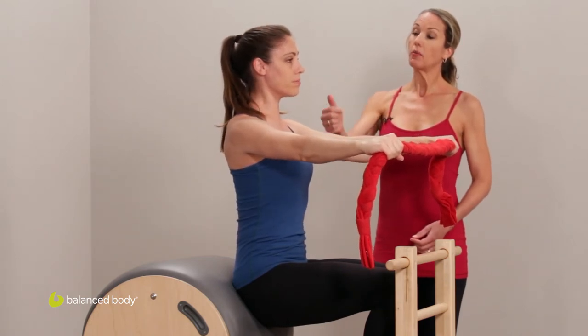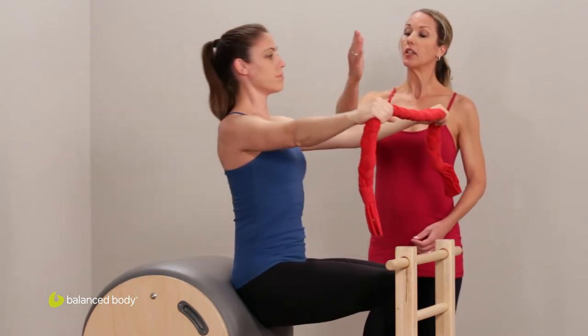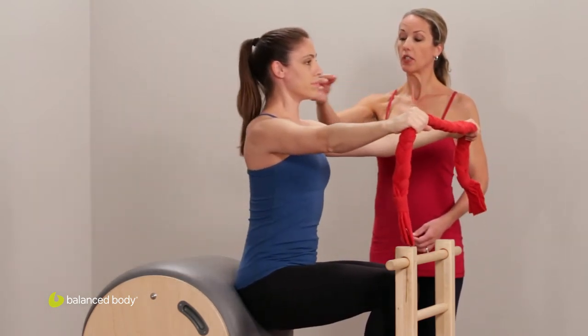Inhale, lift up; exhale, hinge back; inhale, lift; exhale, hinge. Simply opening and folding the hips.